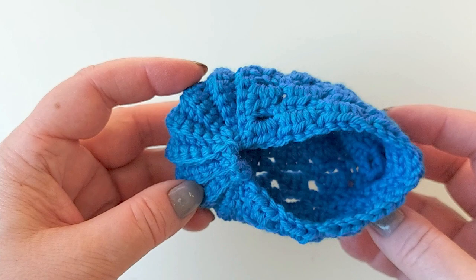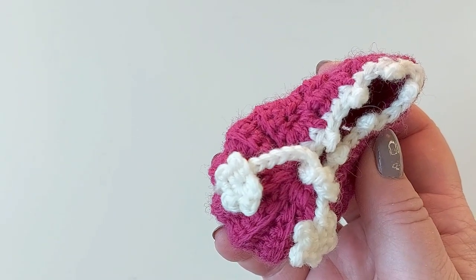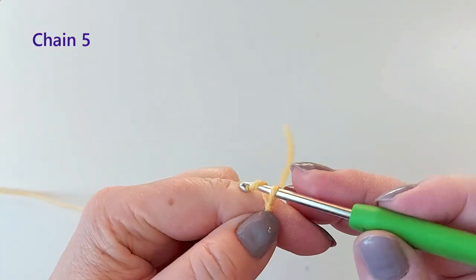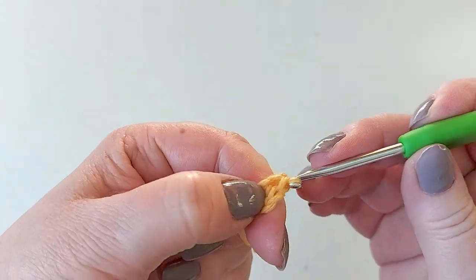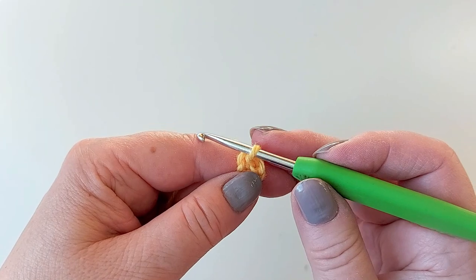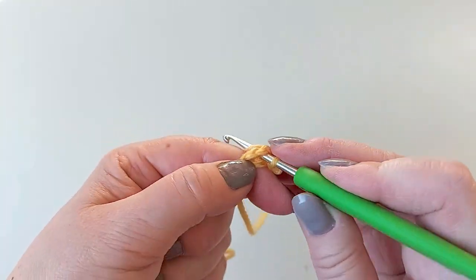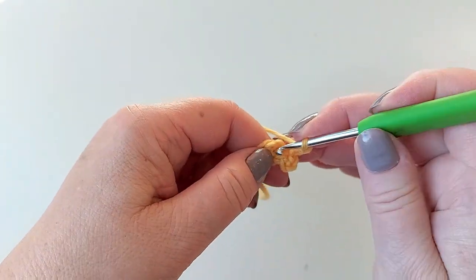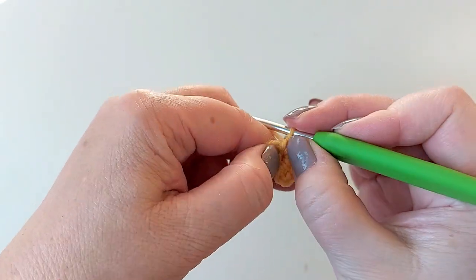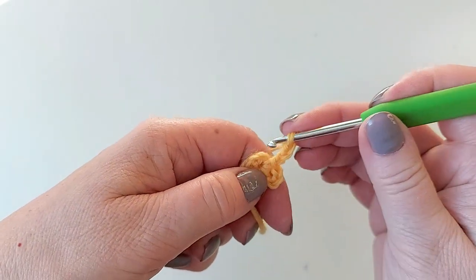And then one more thing: making the trim. On this video I'll make these little flowers. If you want a tiny pom-pom here then you could check out this other video where I'm showing how to use a pom-pom maker. For the trim, first the flower: a slip knot and chain five, make that into a ring. This is a super simple mini flower — chain three and a single crochet into that ring, keeping that end of the yarn always inside. Then again chain three and a single crochet — make five times altogether.